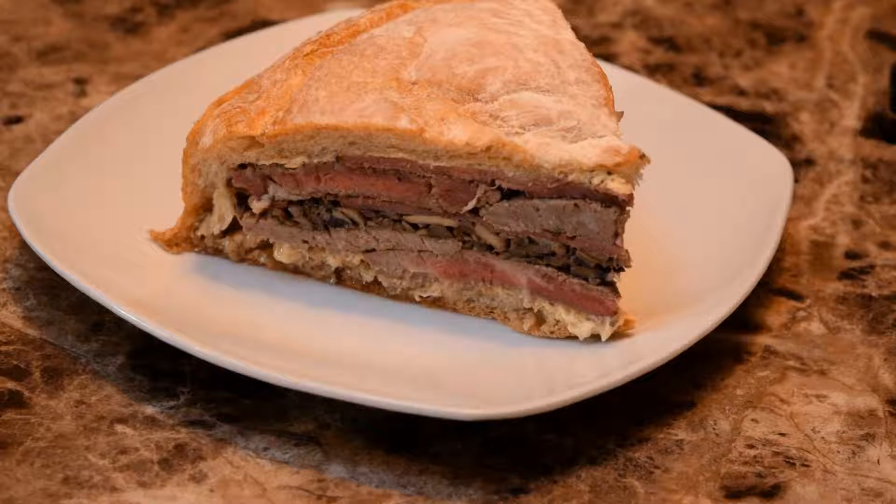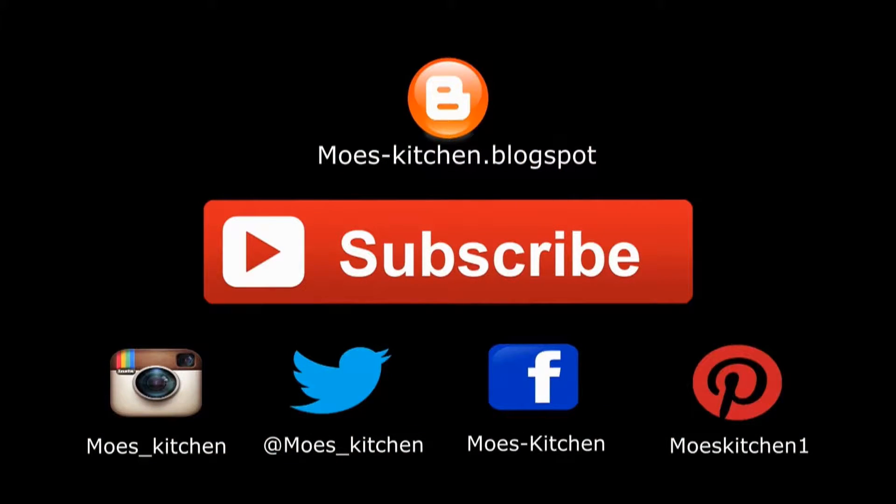There are a lot of different ways you can do this. I've seen people do whole Thanksgiving leftovers in here — turkey, stuffing, gravy, mashed potatoes. You can do more cold cuts and less beef, or add some sautéed onions. Literally, the sky's the limit, guys — don't let it hold you back. You can even bake this in the oven and add more cheese. Hope you guys enjoyed my video — give it a shot, leave me a comment below. See you at moes-kitchen.blogspot.ca. Enjoy the recipe. Thank you.